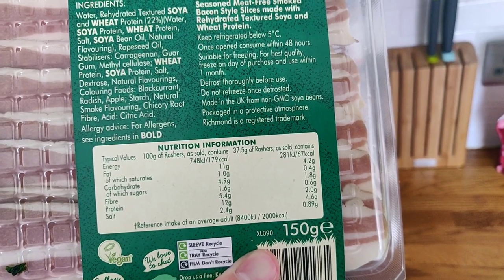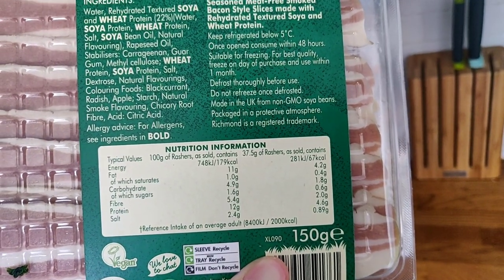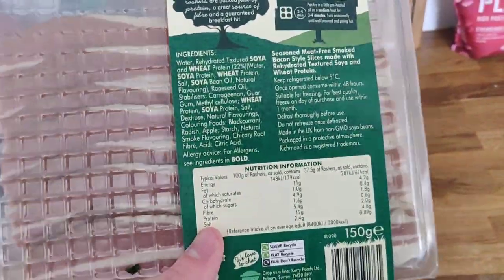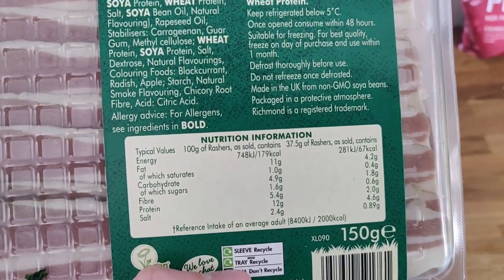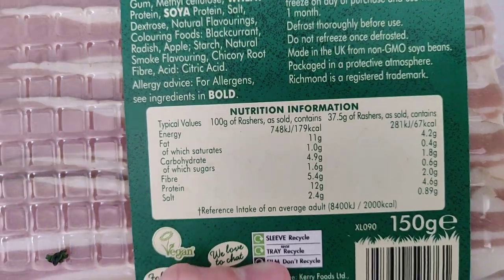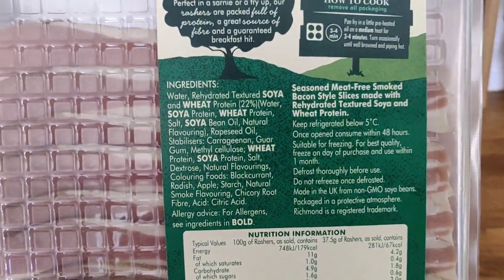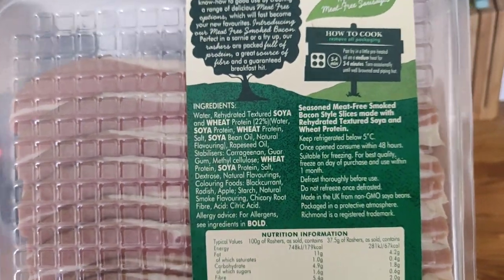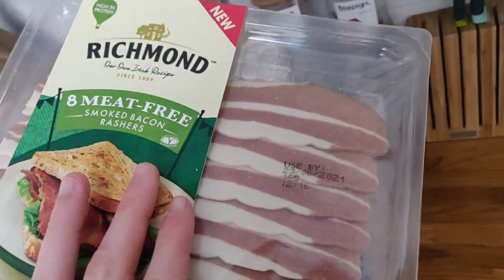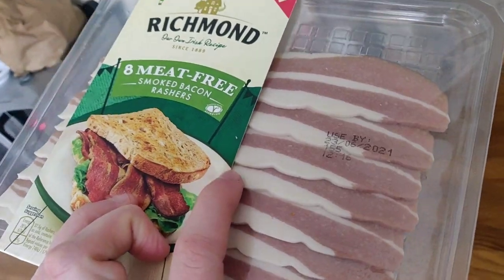Calorie-wise, for 37.5 grams — which is two rashers — it's 67 calories and four grams of protein, with hardly any fat or carbohydrates. Compared to actual meat bacon, that would have around 14 grams of fat and six grams of saturated fat per hundred grams, so you can see it's much, much leaner. It's made from a mixture of soy and wheat protein, so unfortunately not gluten-free, but let's get it on the frying pan and do a taste test.